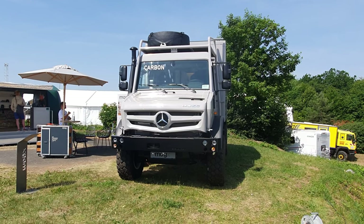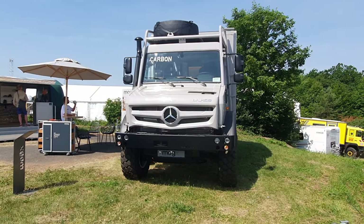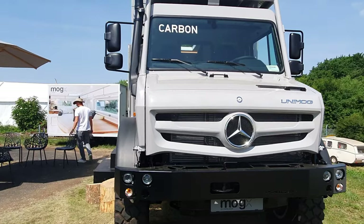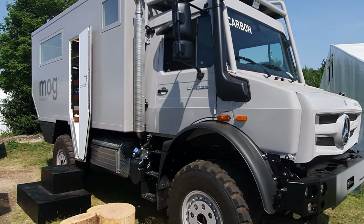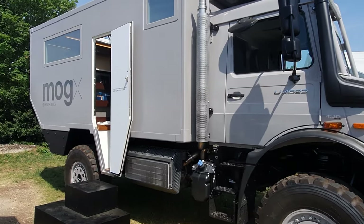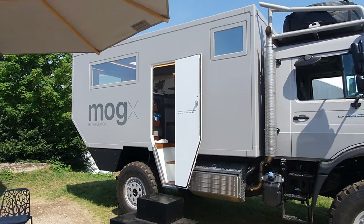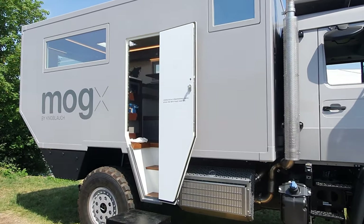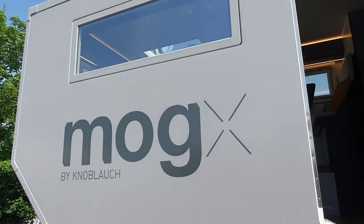Here we've got a very interesting Unimog conversion using carbon — it's very light, seven and a half tonne gross vehicle weight. So that is the Unimog U4022, and the interior is, as always with things that I do, what we're looking at rather than the base vehicle. So let's have a walk around here.